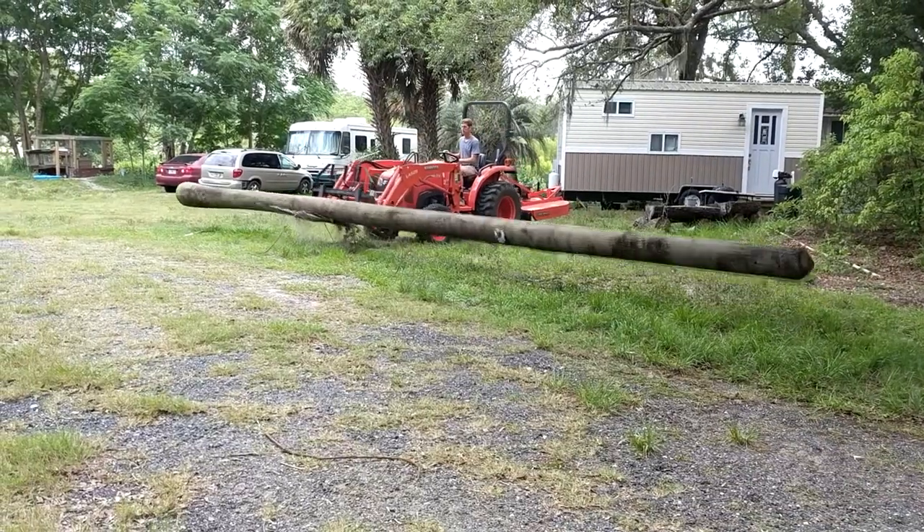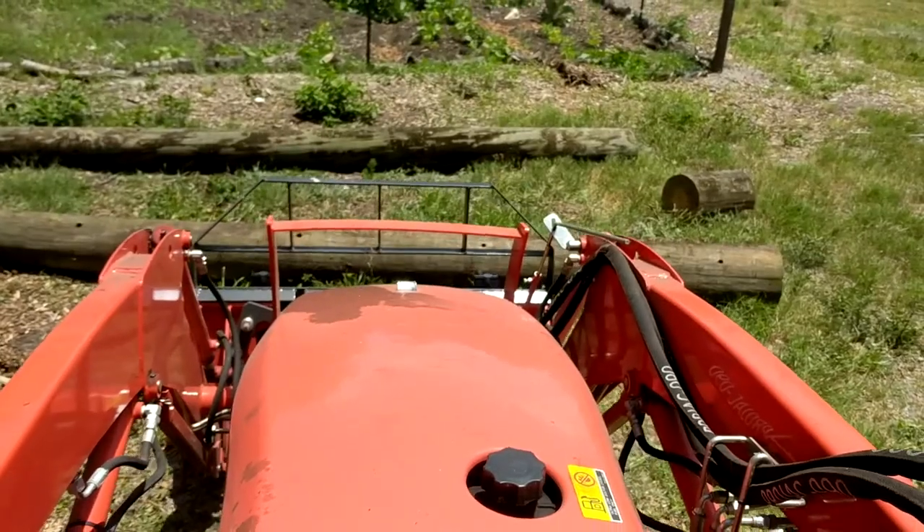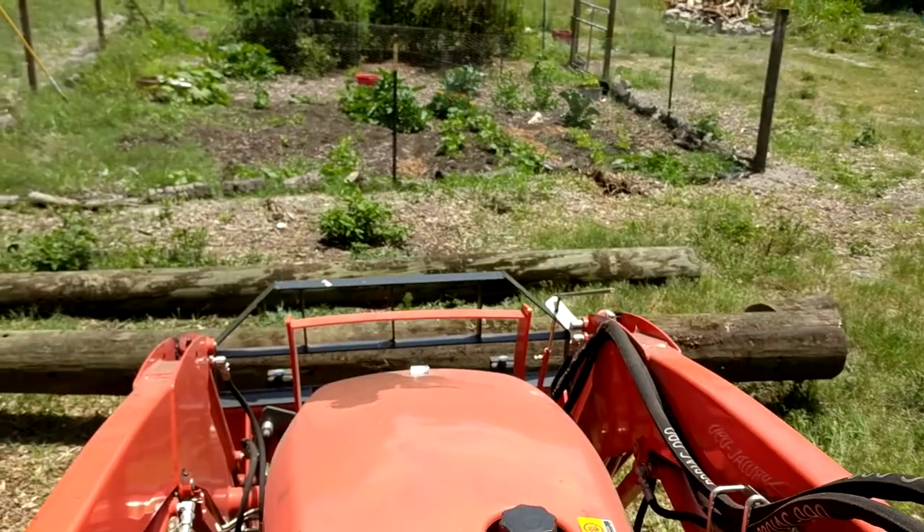So, you got some big ol' telephone poles lying around that you want to use in some practical way, and your Kubota L-Series tractor is just dying to get working on some fun project this Saturday. There's only one solution. Let's beef up our gateposts.